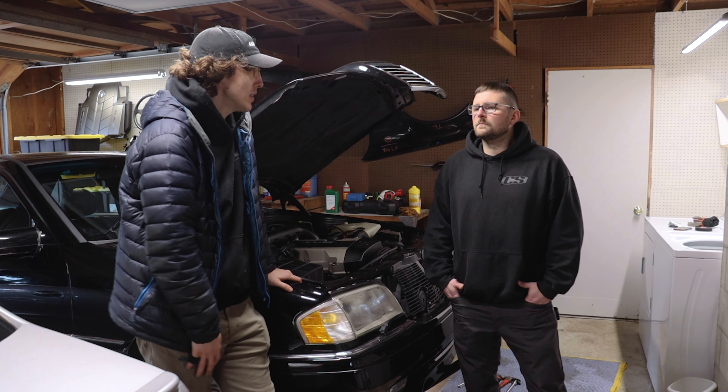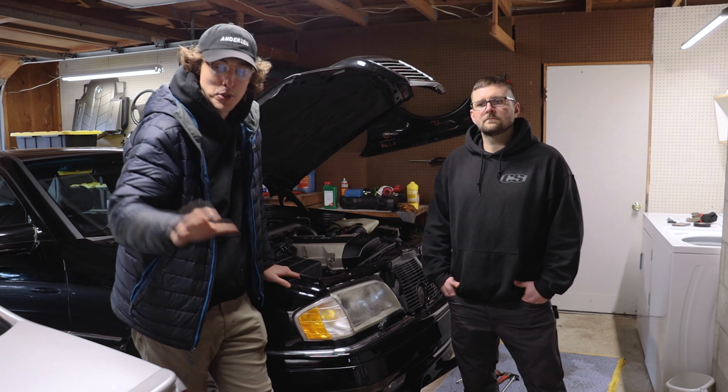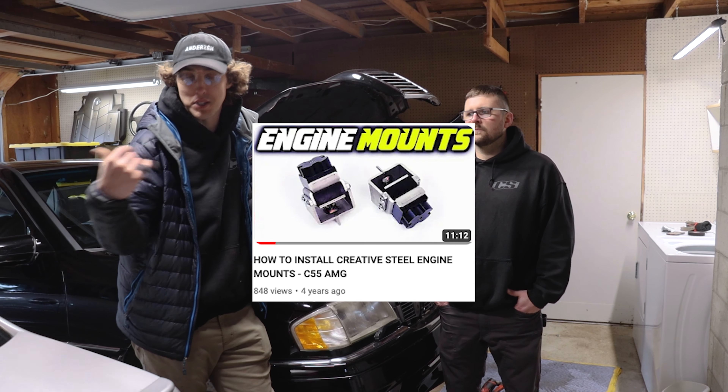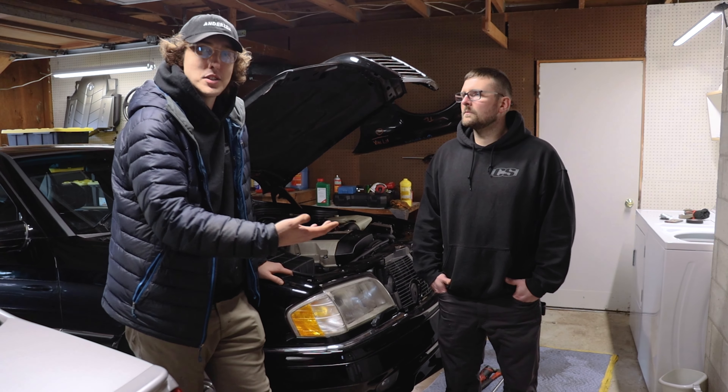For historical purposes, the first ever video I did on the channel was putting the Creative Steel engine mounts into the trusty old C55. They've been flawless. It has the transmission mount in that car and I'm running the transmission mount in the E420 as well. Couldn't choose anything else but Creative Steel for the C36.